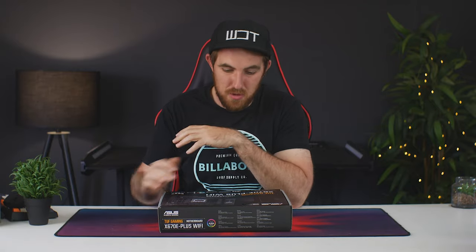Just before we see what's inside the box, I want to find out from you guys: are you actually planning to upgrade to the new AM5 platform with a Ryzen 7000 CPU, or are you sticking with your current setup? Let me know down in the comments below.